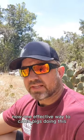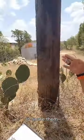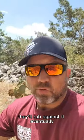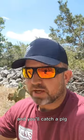One effective way to catch pigs doing this is to snare them. Put the snare on the electric pole — they'll rub against it eventually and you'll catch a pig.